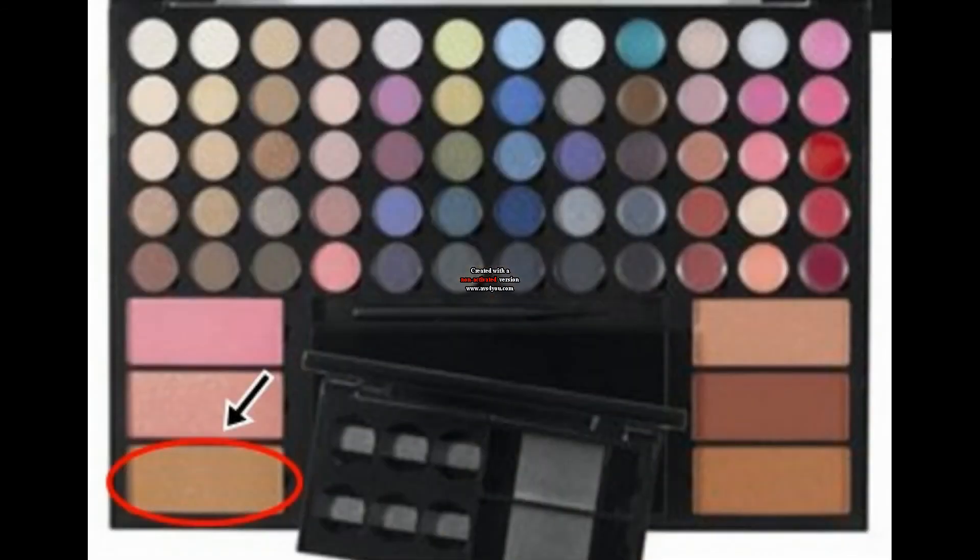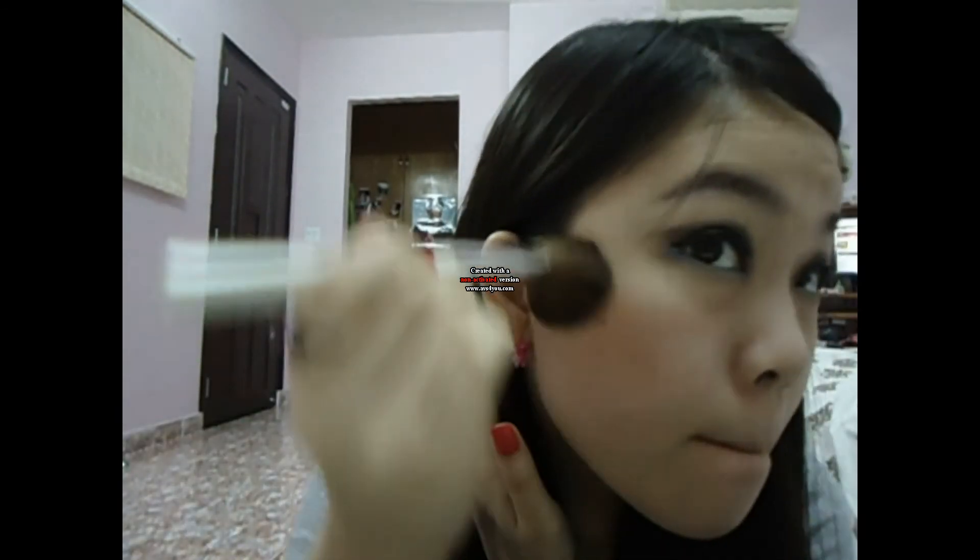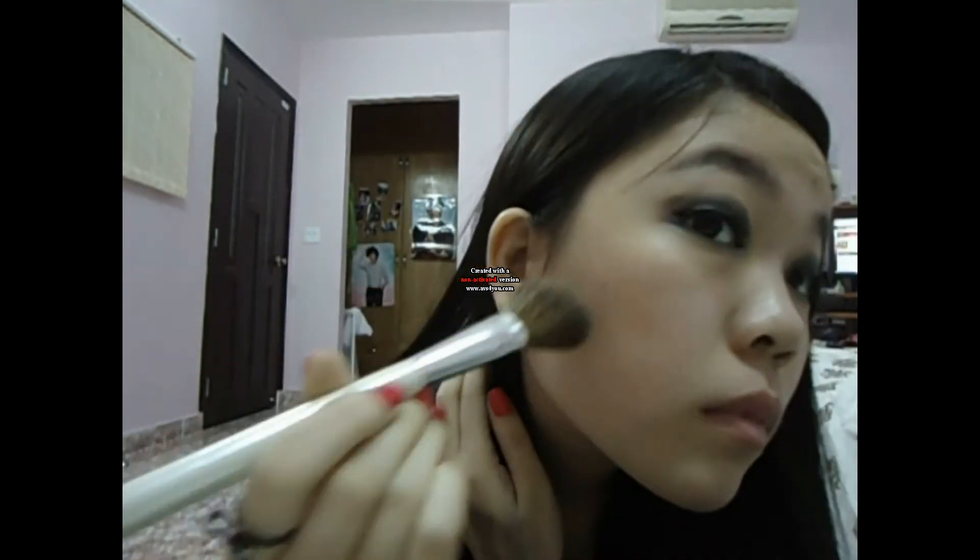Then I use a bronzy color and apply it on my cheek. And I use the Victoria Secret Lipstick in Wish — and we're done!